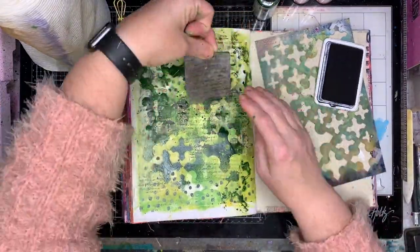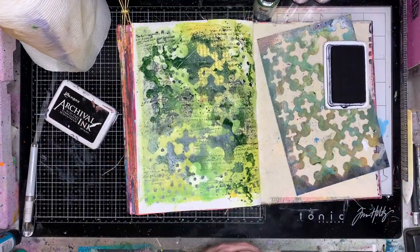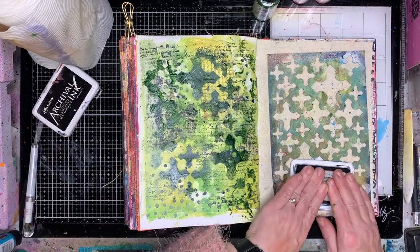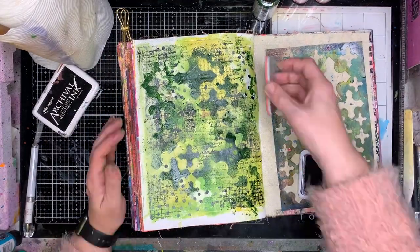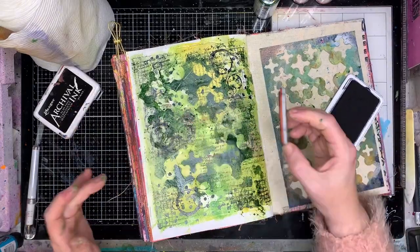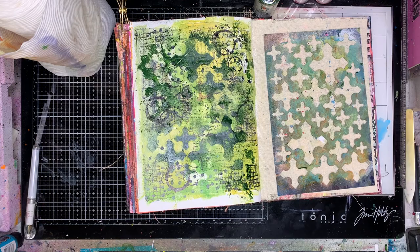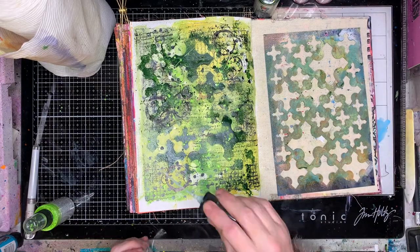Now I'm going in with a little text stamp — I think this is a Prima text stamp, just really fine text. Just to add a little bit of black and detail into the background. I've also got this little grid stamp which I think is a Tim Holtz stamp. Any backgroundy stamps you've got will work. If you don't have background stamps, think outside the box — you could doodle on here with your pen, or get some paint and use the top of the lid to make circles. Whatever you've got.